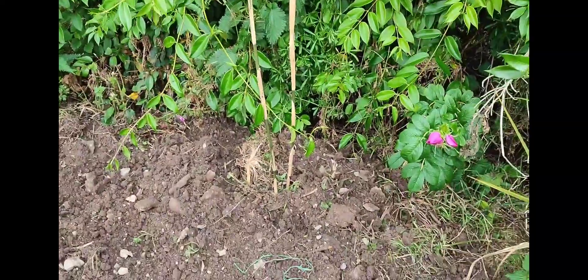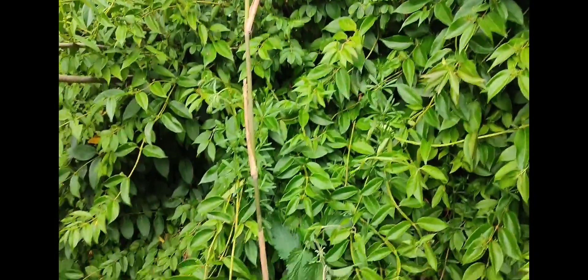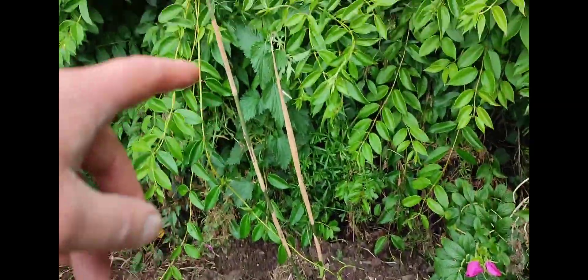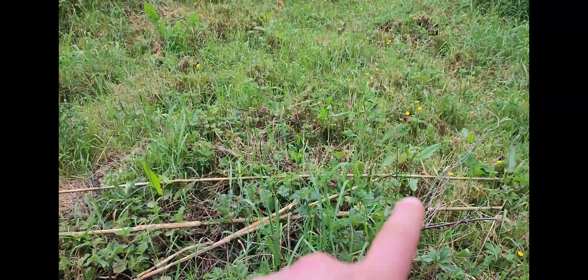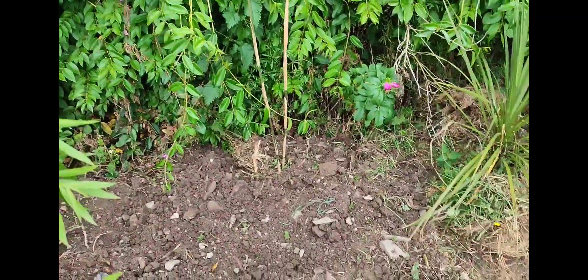I've had some dieback on this bamboo — this is one of my own big tall species. I've had to chop out some of the stems, but there are two good stems in growth. This one's just coming up, and this one's throwing out new green leaves. I think it was just transplant shock causing the dieback and the leaves going brown. You win some and you lose some — I'm going to give it a good soak.